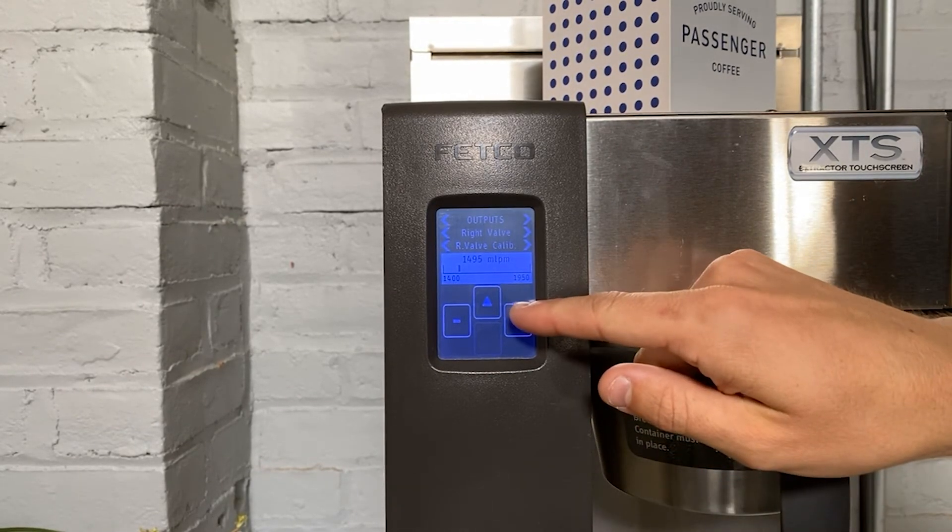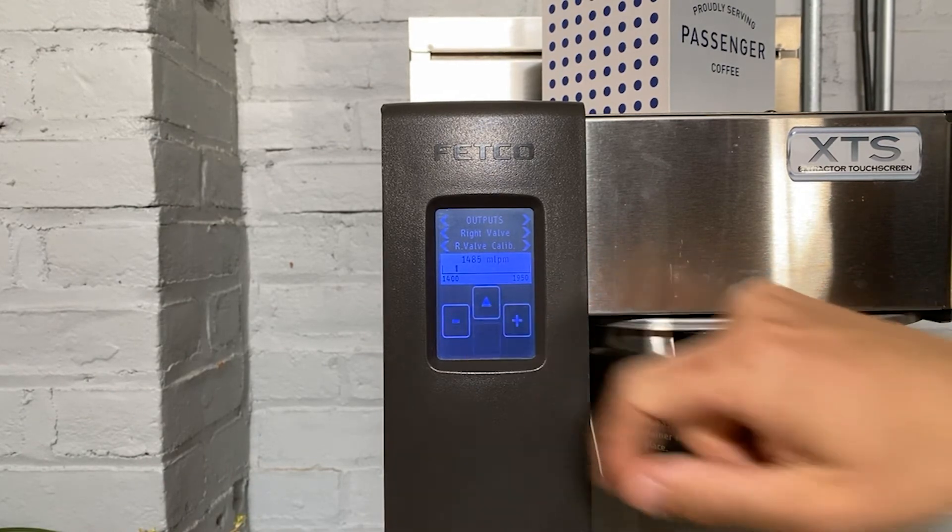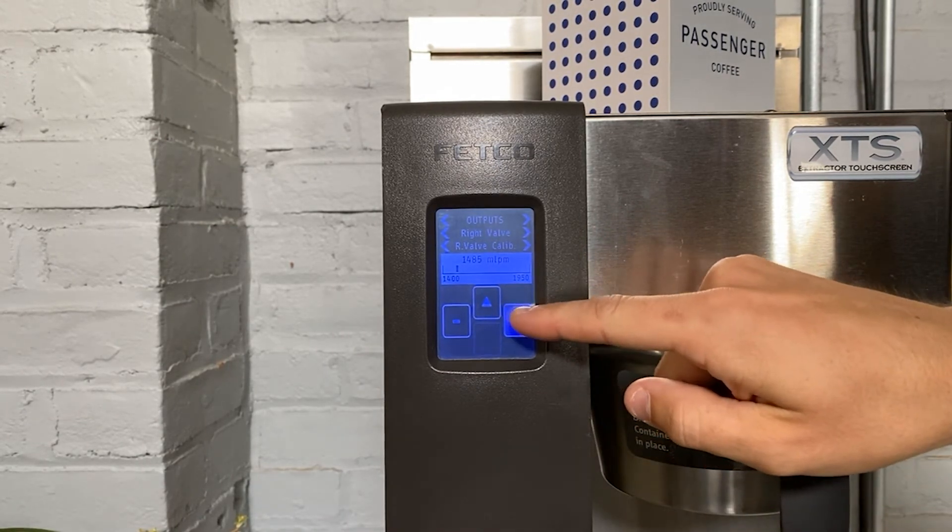To increase your total brew volume, you're going to decrease this number. And to decrease your total brew volume, you're going to increase this number.